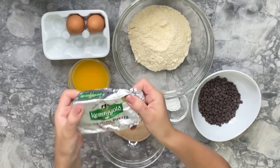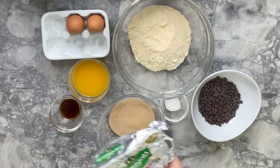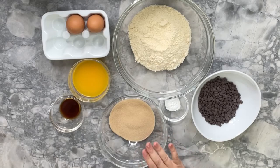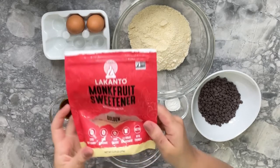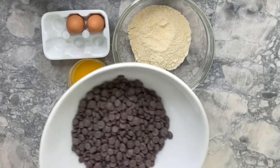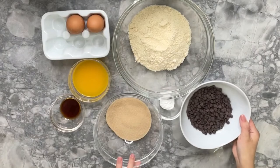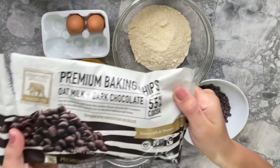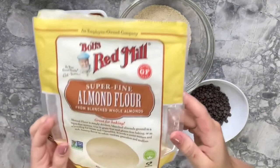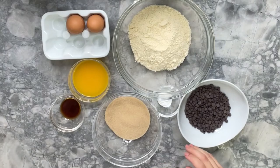Here are all the ingredients we're going to be using. For the melted butter, I like to use this Irish one — for this recipe I'm using the unsalted one, but sometimes I use the salted and just don't add salt to the recipe. For the sweetener, I'm going to use golden monk fruit. For the chocolate chips, I'm going to use these tiny ones, which I think are better for toddler recipes — this brand is dark chocolate, 55% cocoa. For the almond flour, I'm going to use this brand, and the rest of the ingredients are very simple — you can use what you have in your pantry.